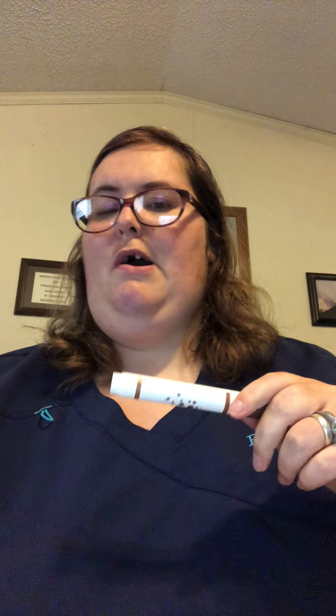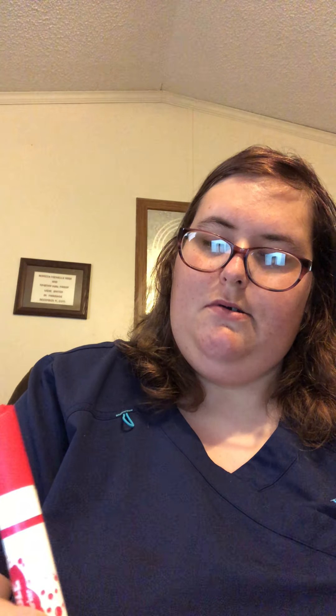So we're using brown and the hexagon has how many sides? It has six! So we're gonna put our line on the top — one, two, three, four, five, six — so here is the outline of it. There's our six sides, see? One, two, three, four, five, six. So there's our six.